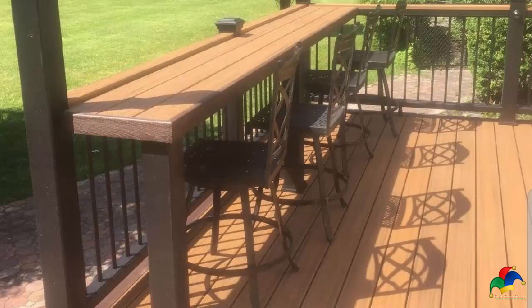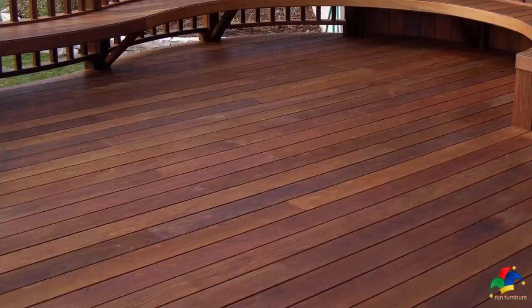Choose from grays, blues, greens, reds, and browns. Solid and semi-solids nearly obscure wood grain but allow deep vibrant colors. These are the toughest finishes.